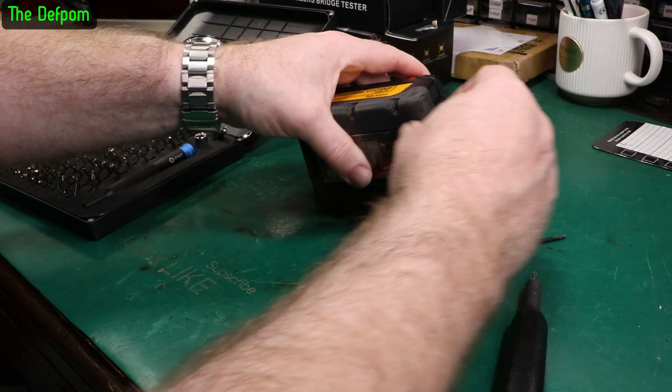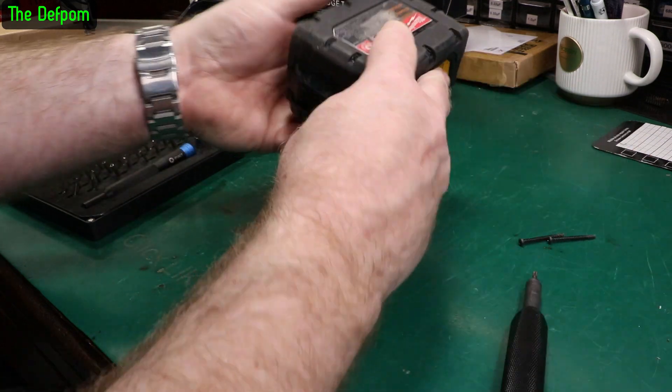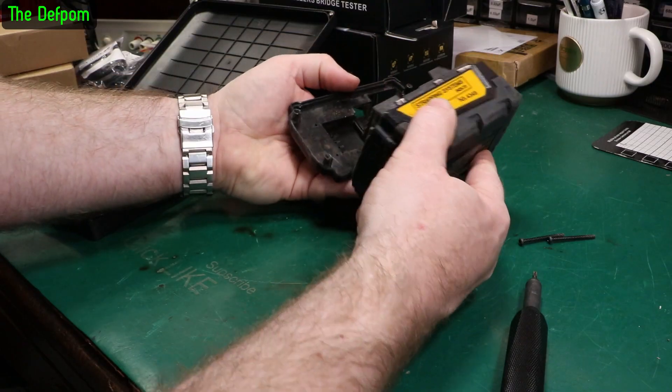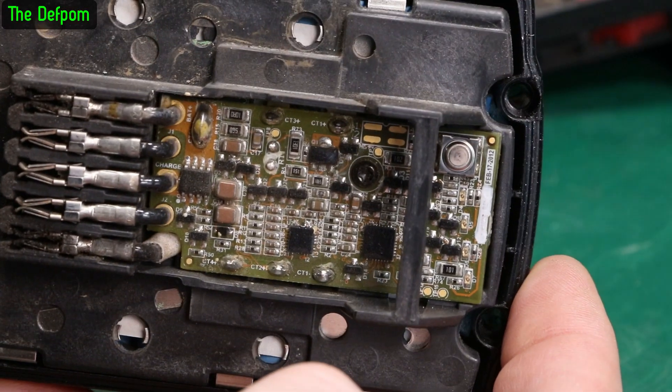I don't disassemble battery packs much - I have done some but not many. It's not something I normally work on but I got asked and said yeah, I'll take a look. How hard could it be? It's all perfectly coated in there - that's nice.